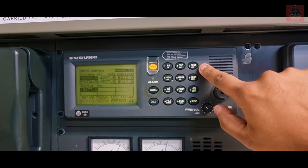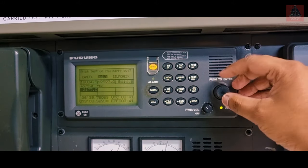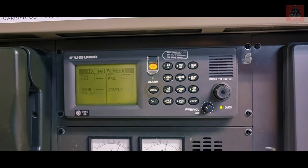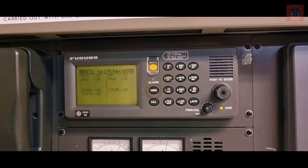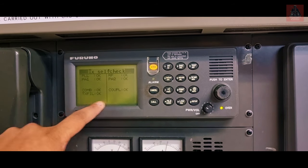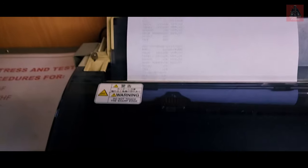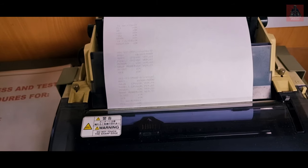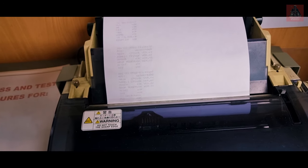For the self test, go to Test again, navigate with the knob to Self Test, and click. It takes one to two minutes. Once complete, it shows OK for everything — all systems are okay. Check the printer: the self test result is printed. Cut it out and put it in your file.